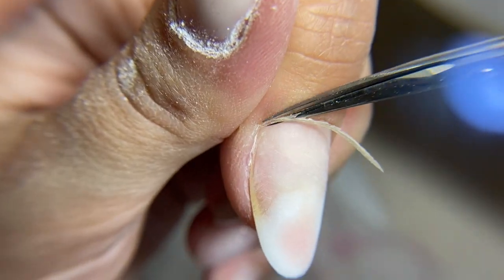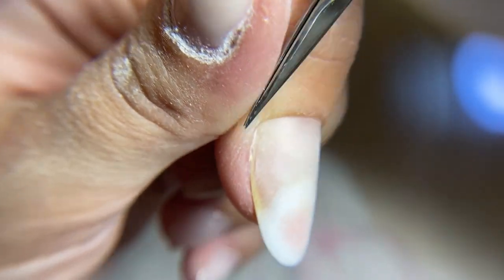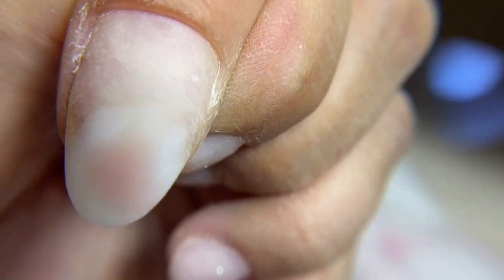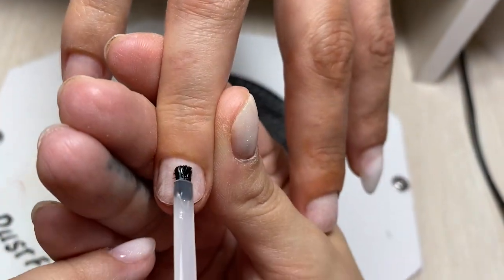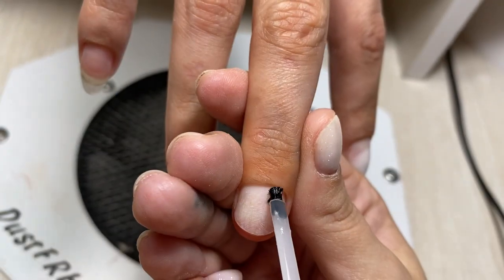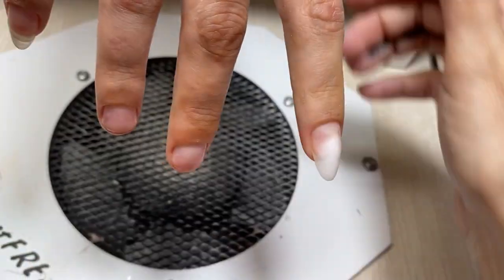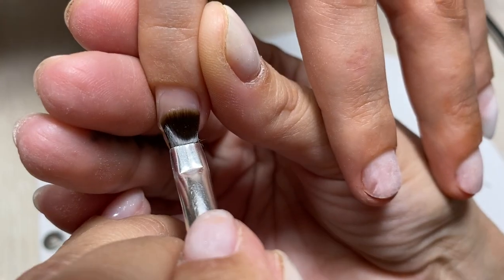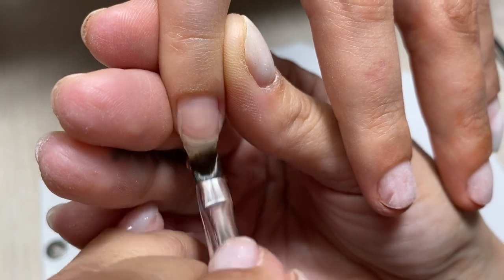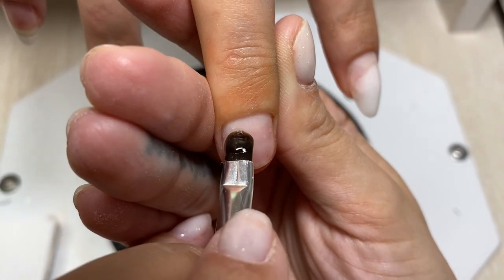That's why I invited her to our videos with Luba — to show her professionalism. I think that you, my friends, should study and learn new techniques from the best trainers, and I hope you appreciate everything we do. We have prepared the nail plate with a primer and a base gel.